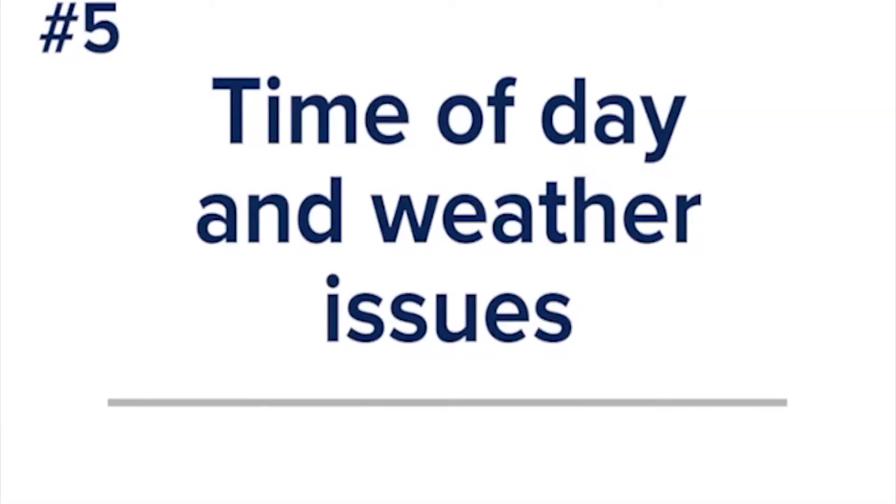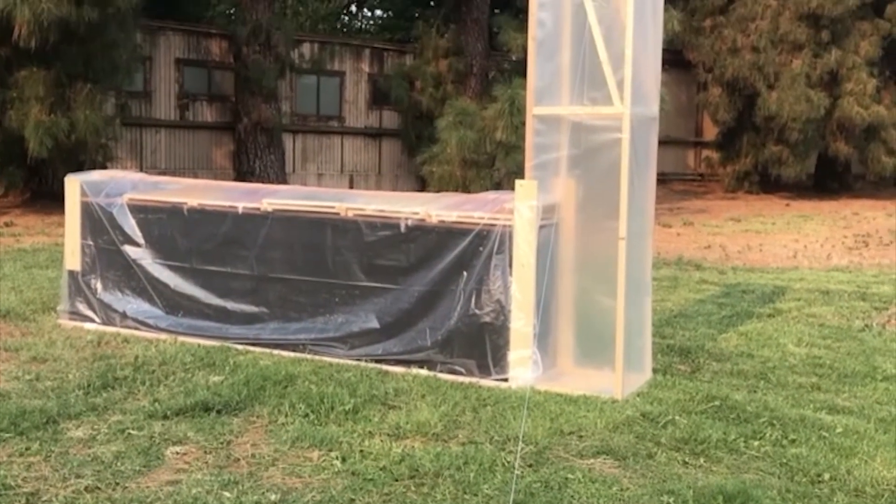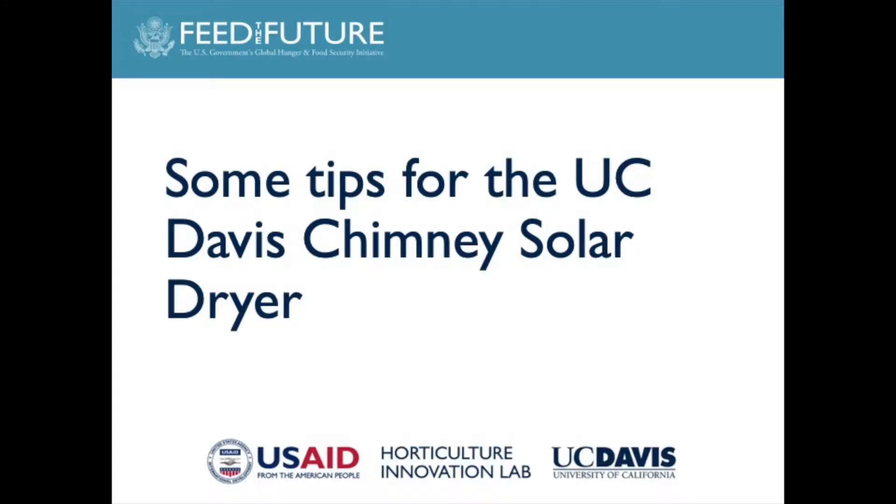Air temperatures, humidity, and weather can affect drying time. The chimney solar dryer works on sunny and cloudy days. However, it does not work during extended periods of rain or heavy clouds.